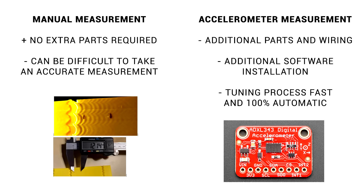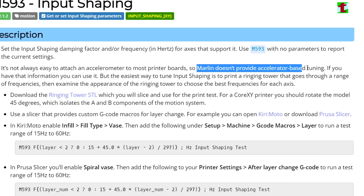We're all set, so let's calibrate input shaping for our printer. For other firmwares, we generally have two methods for calibrating input shaping and finding out the resonant frequencies: we can print a ringing test and measure the distance between the oscillations, or we can tune automatically using an accelerometer. Marlin doesn't support accelerometers, so therefore we're going to have to do a print test.